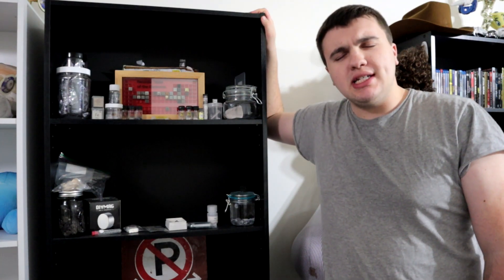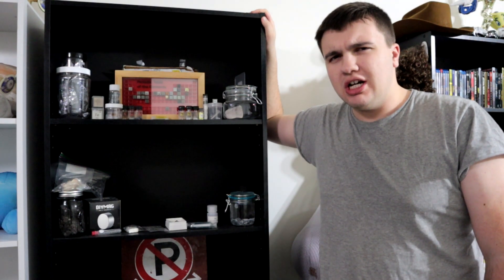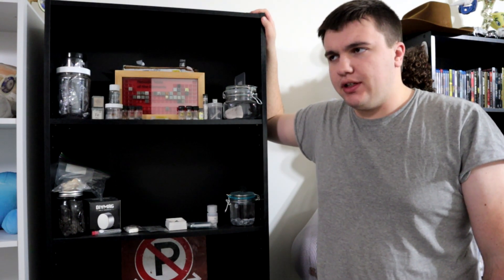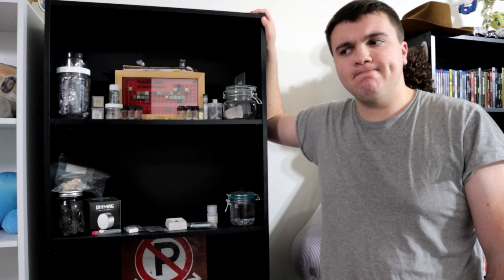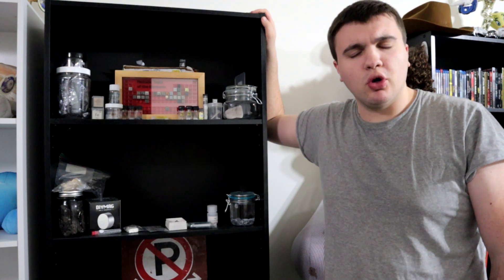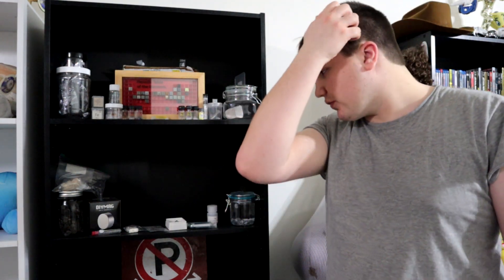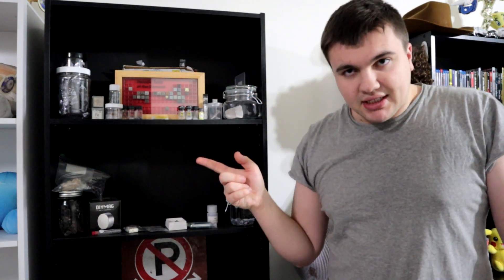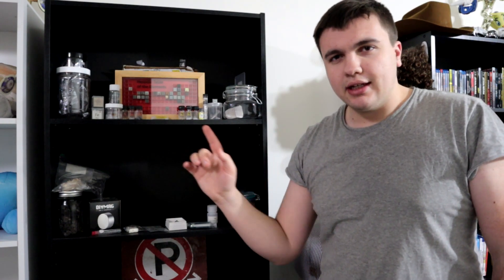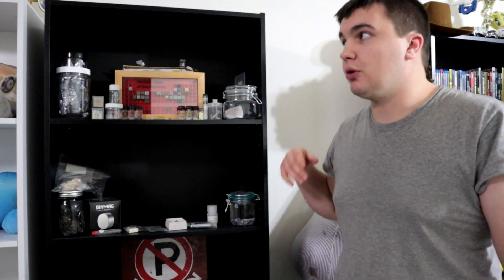I think it's becoming increasingly obvious that I have a few obsessions, whether that be geography, chemistry, science, and space. But chemistry and element collecting, I think, is becoming increasingly more obvious if we just look at my element collection here.